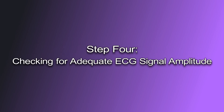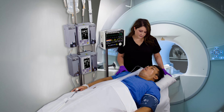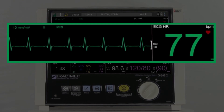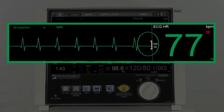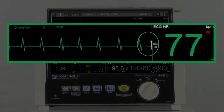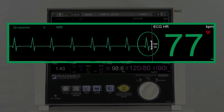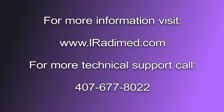Step four: checking for adequate ECG signal amplitude. While the patient is still outside of the MRI bore, observe the ECG signal on the Iratamed 3880 display. The QRS complex should be roughly the same height as the signal quality indicator in the amplitude located on the right side of the waveform. This ensures the minimum signal-to-noise ratio required for the gradient filters to operate. Performing an MRI exam with inadequate ECG signal will amplify gradient artifact and may cause the 3880's heart rate detector to be inaccurate. For more information, visit www.iratamed.com. For technical support, please call 407-677-8022.